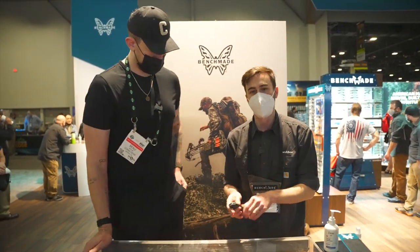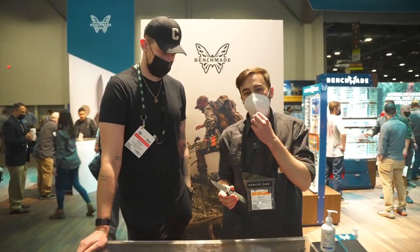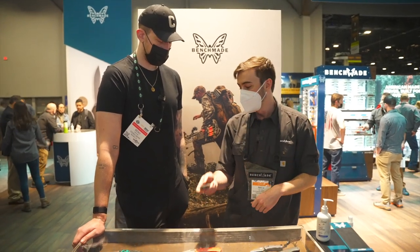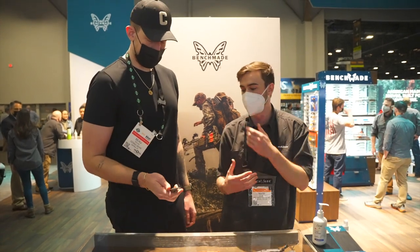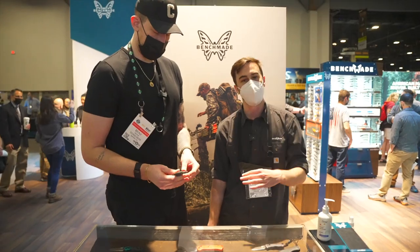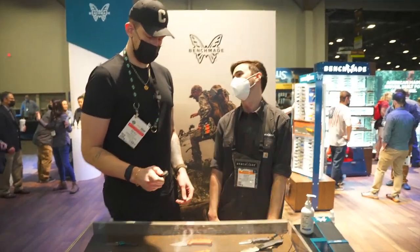And right here we've got the 430 BK Readout — bringing that lightweight, low drag, high speed concept into the black class. They wanted to make an essential folder for the black class, a good entry-level lower price point option with a CPM D2 blade and grivery handle scales. Very similar to the Griptilian but the black class version of it.